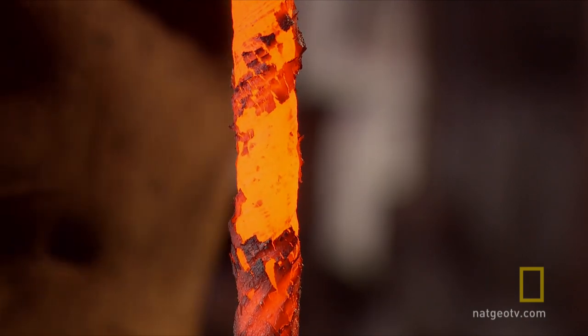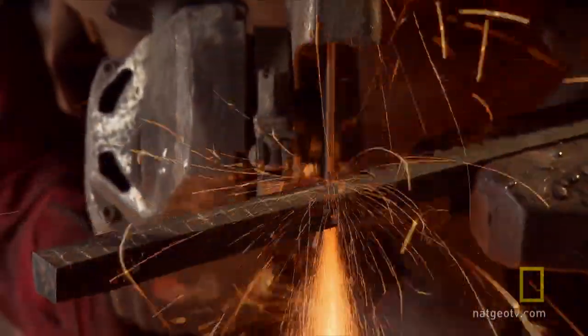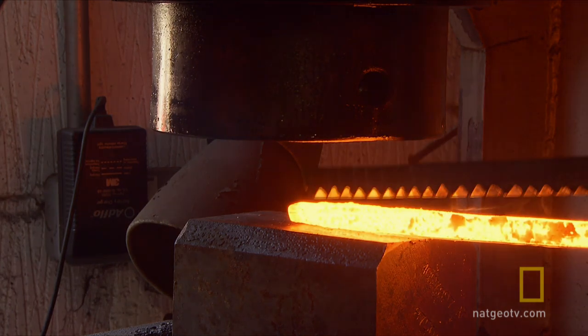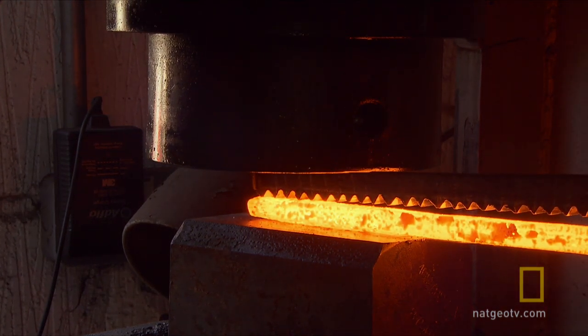And it also adds strength. The middle section's next. He saws triangular notches out of one bar and presses it into another, creating a wolf's tooth pattern. That'll give me an interlocking pattern, like teeth running along the edge of the blade.